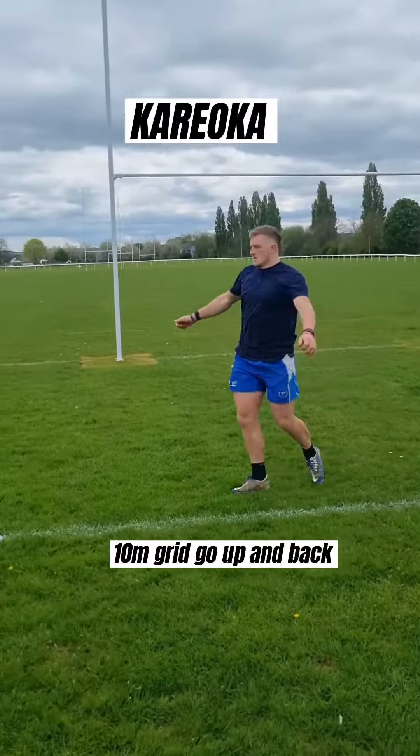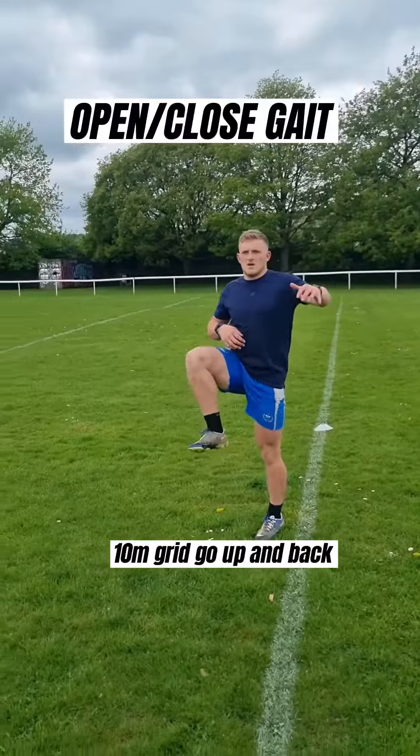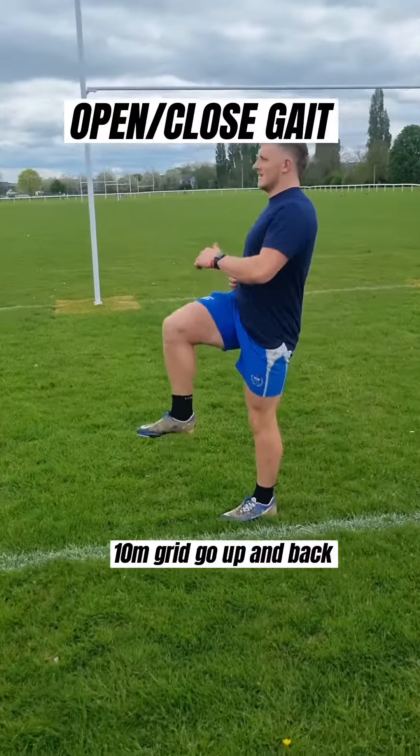We're going to use side shuffles, karaoke, monster kicks, and these leg sweeps along with our hip open and close exercises to really get ourselves nice and loose.